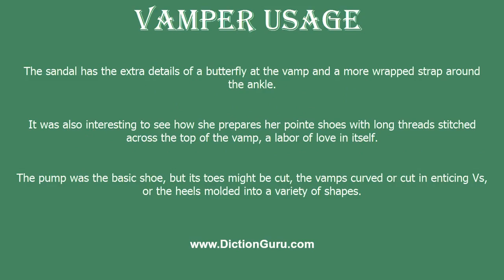The sandal has the extra details of a butterfly at the vamp and a more wrapped strap around the ankle.